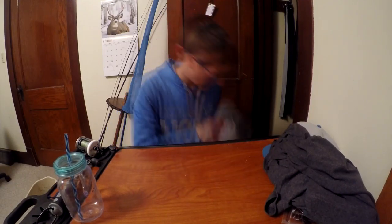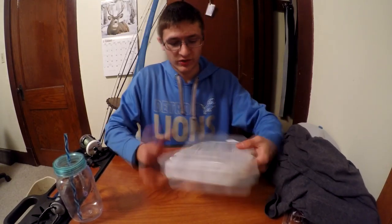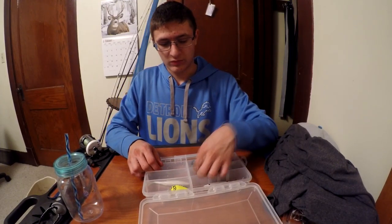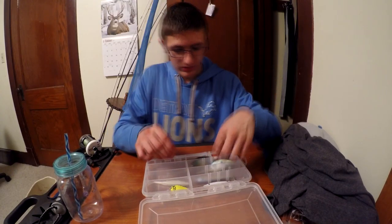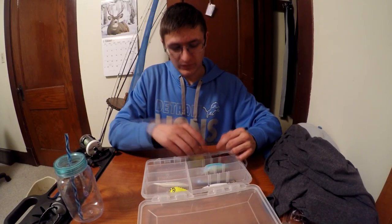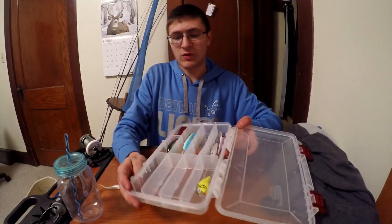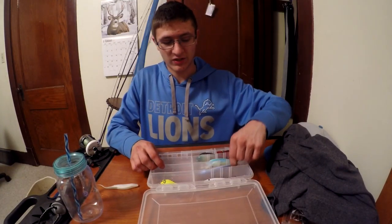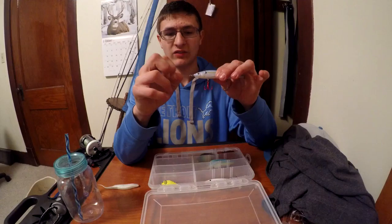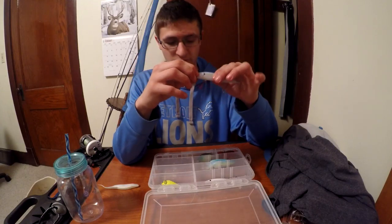That's swim baits. Next is crankbaits — and a random fluke in there of course — but this box covers jerkbaits, more jerkbaits, deep diving crankbaits, lipless crankbaits, square bills, more square bills. There are a couple extra spaces; I need to get more crankbaits, especially jerkbaits. This is actually a Monster Bass lure I've been using the whole season. I haven't caught anything on it but I've had hits — the rod I have is too soft so I can't capitalize on those short little hits.